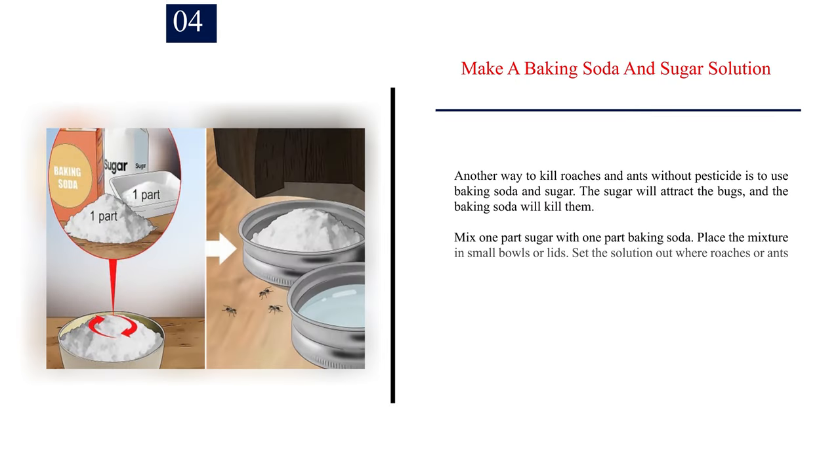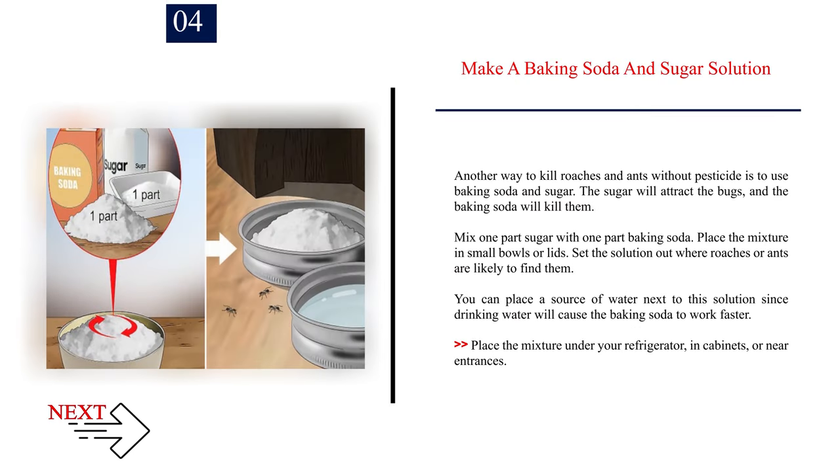Number 4: Make a baking soda and sugar solution. Another way to kill roaches and ants without pesticide is to use baking soda and sugar. The sugar will attract the bugs, and the baking soda will kill them. Mix one part sugar with one part baking soda and place the mixture in small bowls or lids. You can place a source of water next to this solution, since drinking water will cause the baking soda to work faster. Place the mixture under your refrigerator, in cabinets, or near entrances.